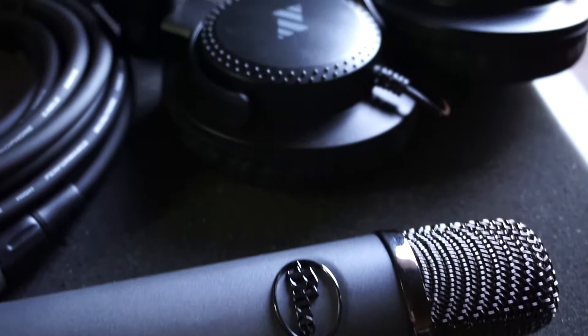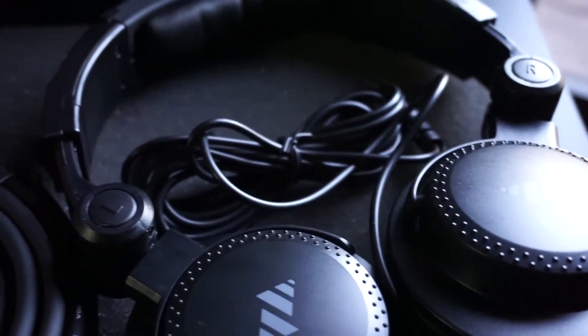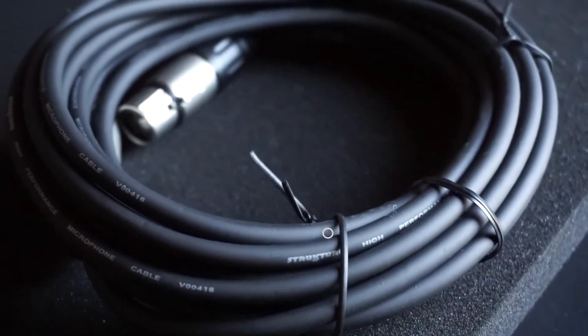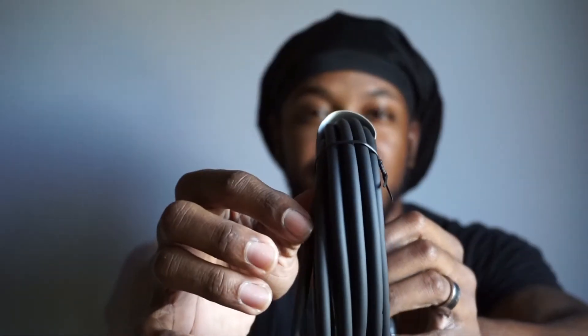This is a bundle — it comes with three or four different things. It comes with a cord, a recording cable. I already have an extra cabling cable. Nice, firm. I like it. I could be right here and have my cord reach all the way on the other side of the room — that would be good. Look how thick that is.